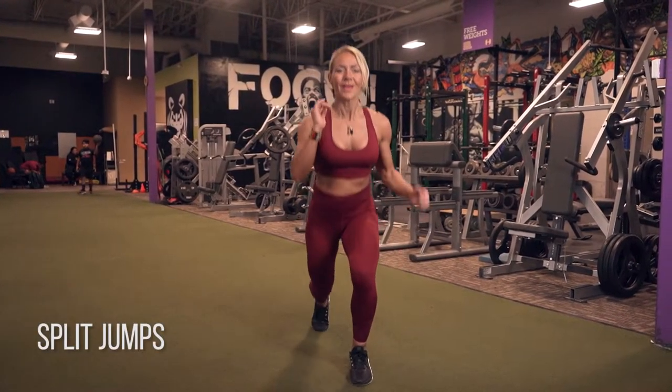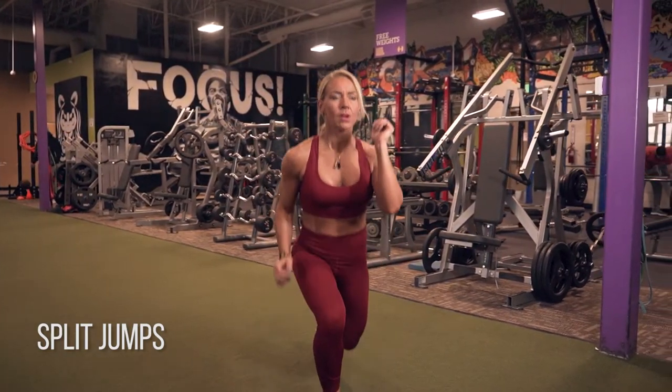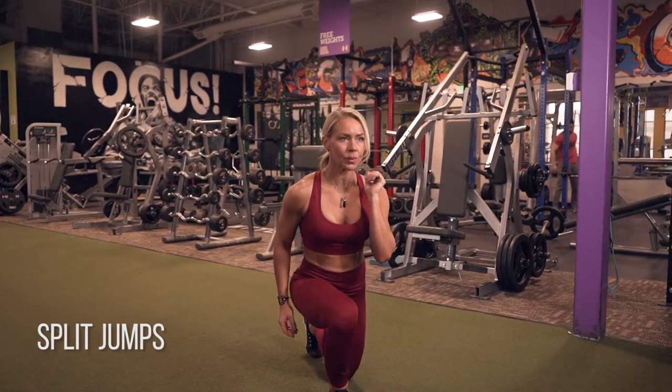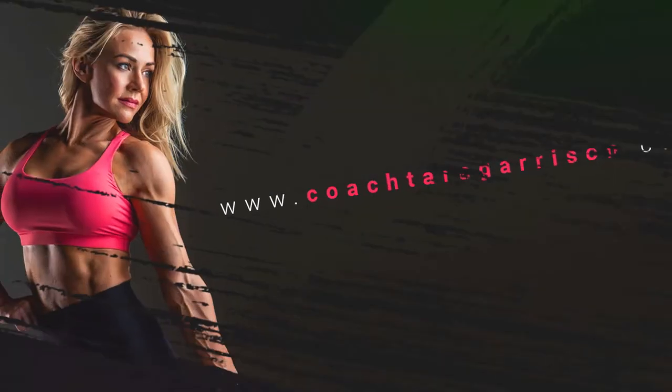Split jumps — be so careful on these. Take your time, make sure you keep your knee outside of your big toe. Slow this down, make sure your heel is coming into contact with the floor in the front and your knee is staying outside of your big toe. Once you have all that down, then you can start getting explosive and fast, but take your time.